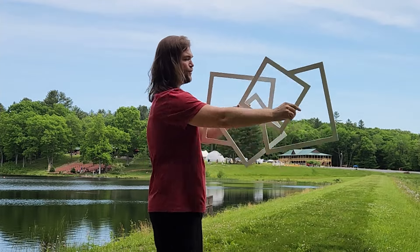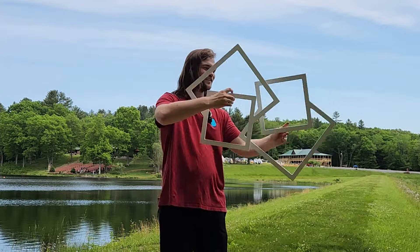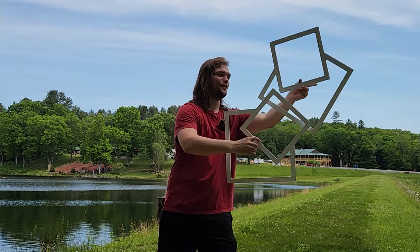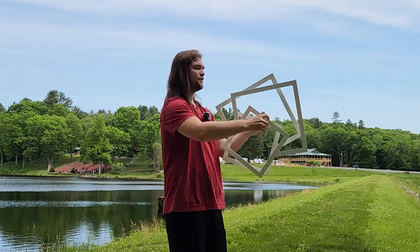Oh my god, this is cool, this is so cool. I love this so much, holy crap. Wow — so these are same-time opposite isolations.